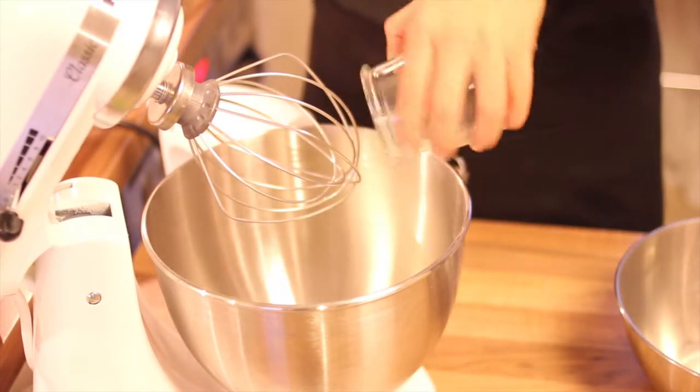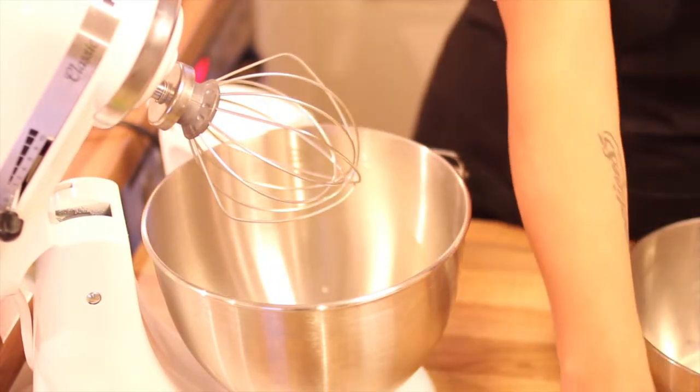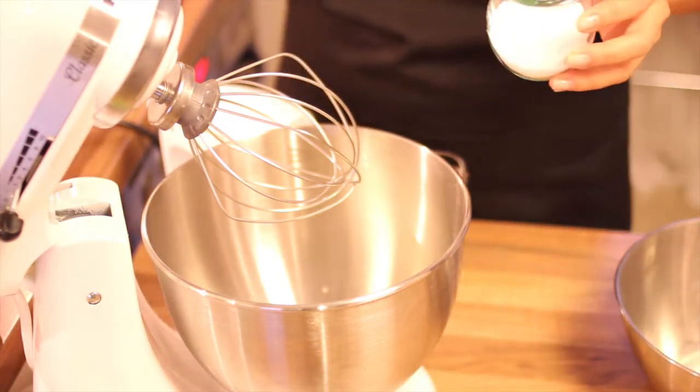First, beat the egg whites with one third of the sugar until it's foamy.